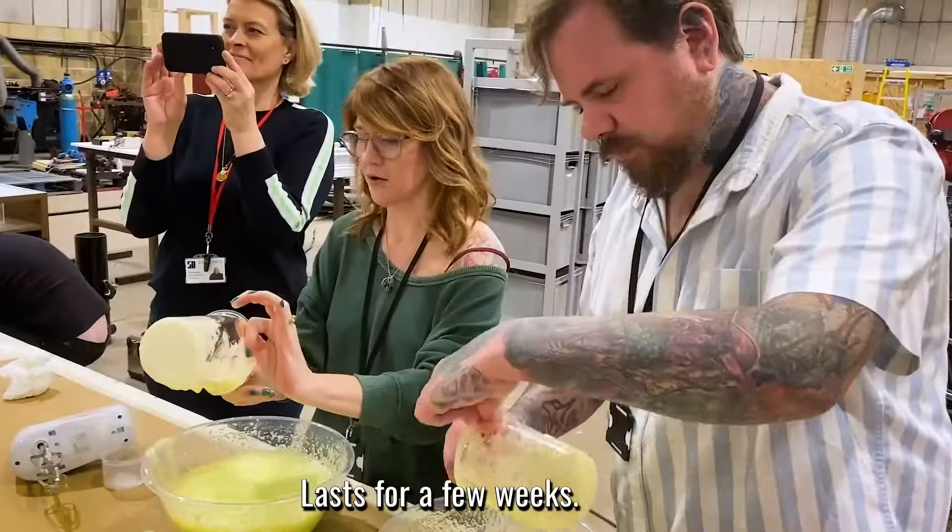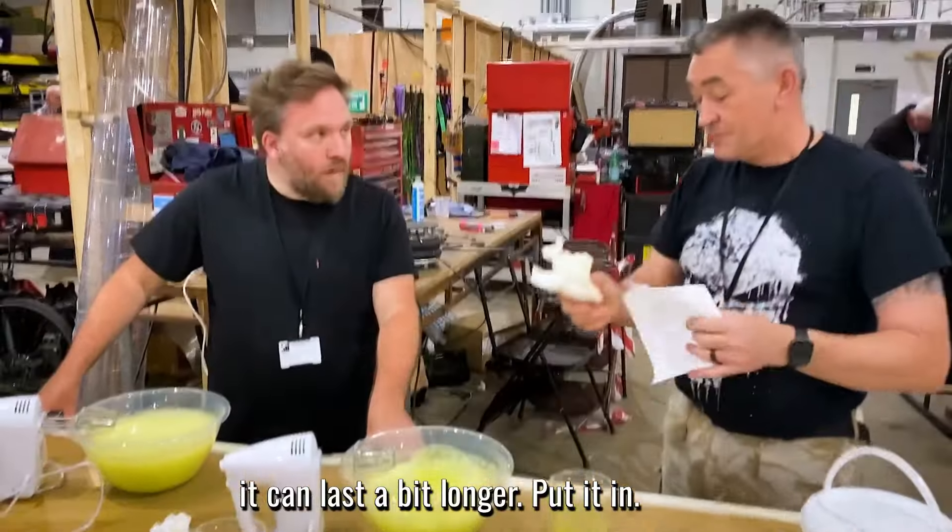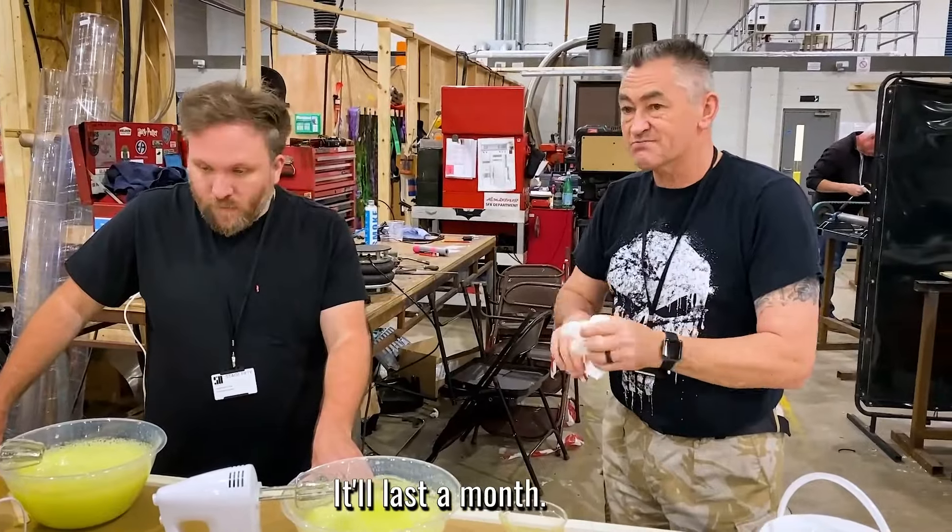It lasts for a few weeks. If you keep the cooling out of sunlight, it can last a bit longer. Put it in the refrigerator and it'll last a month.